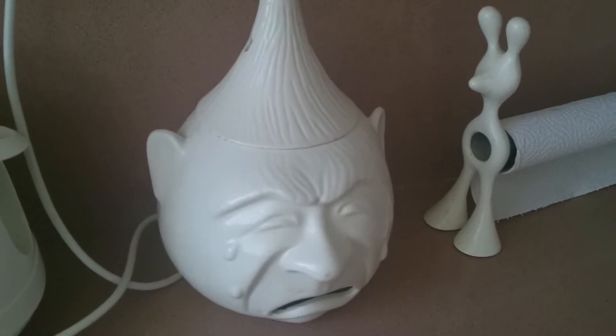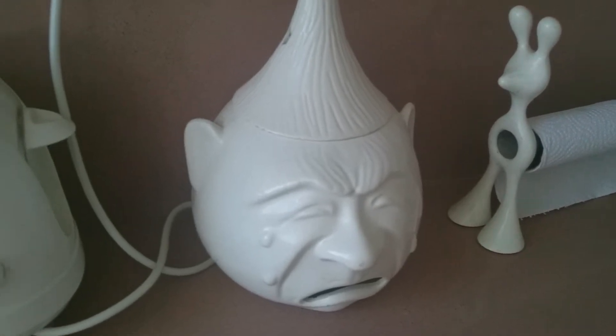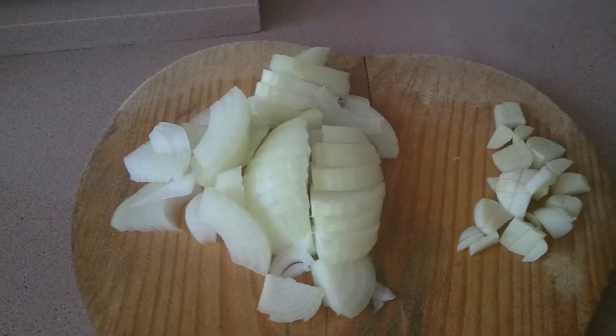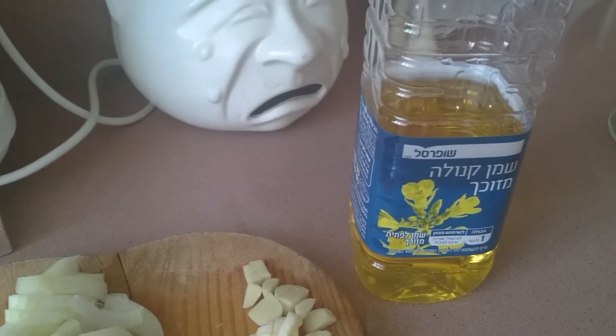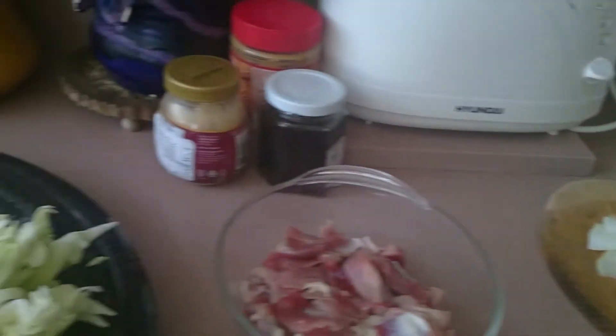Let's go check what we need for my chop suey. I have garlic and onion to sauté, and canola oil to sauté our chop suey.